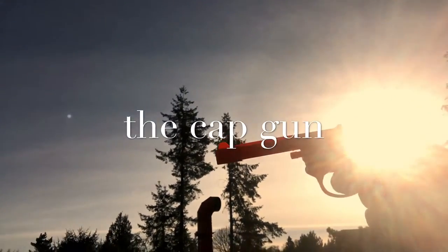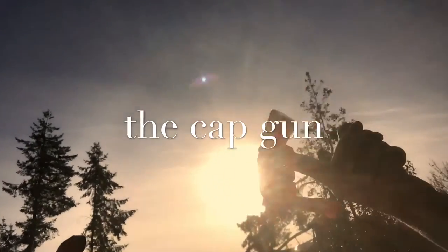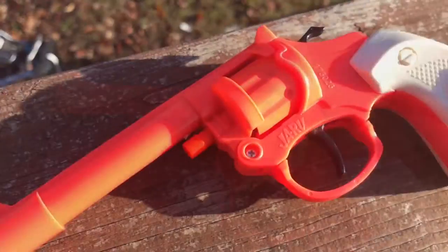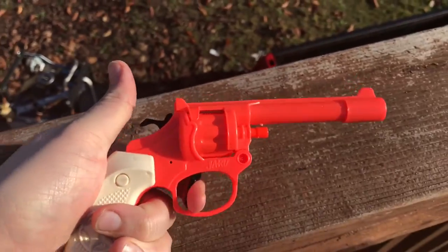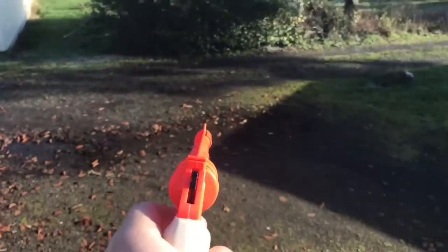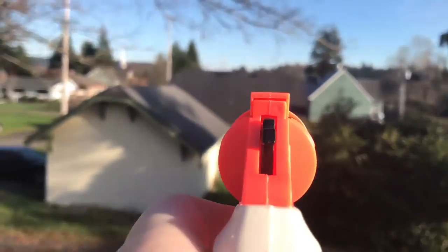I got this little revolver toy cap gun. I've been really enjoying Westworld lately. The only problem with it is it's bright orange and it's kind of ugly. I've been working with some new techniques for painting and aging, so let's give it a shot and see if I can turn this little orange toy into something kind of cool.